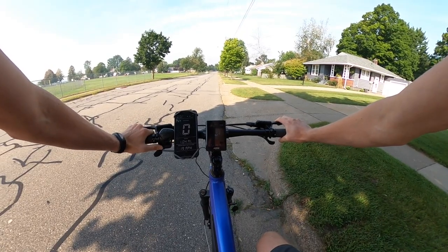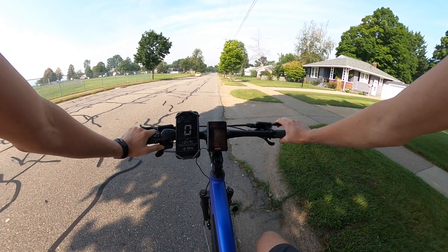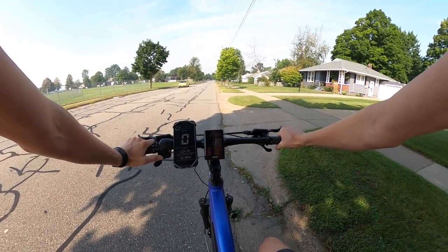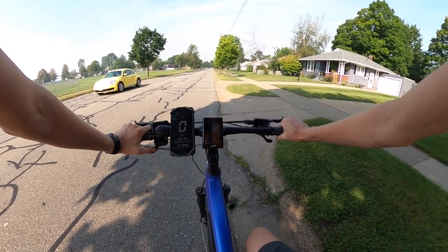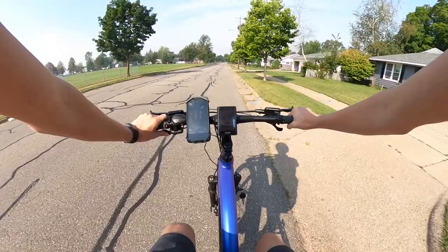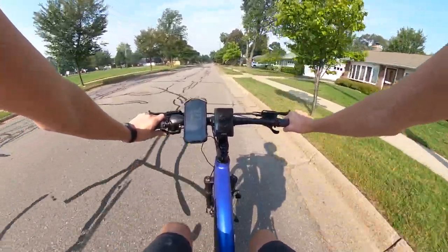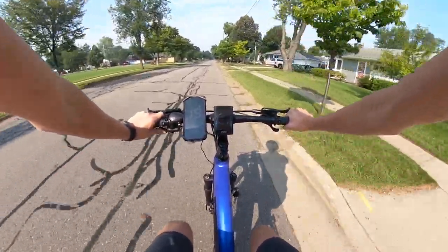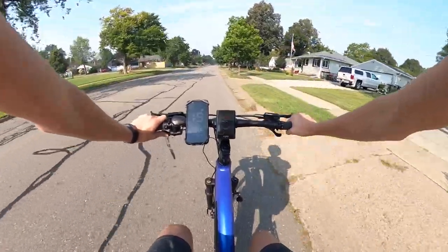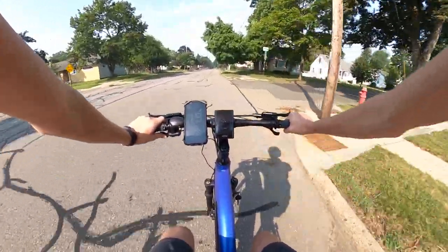Let's go throttle only. Note that you do need to have the bike in at least pedal assist one in order for the throttle to engage. Here we go — 8, 11, 14, 17, 19, and the display is showing 20 miles per hour. There's 20 on the GPS speedometer as well. That's from the 500-watt motor they state peaks at 800 watts.